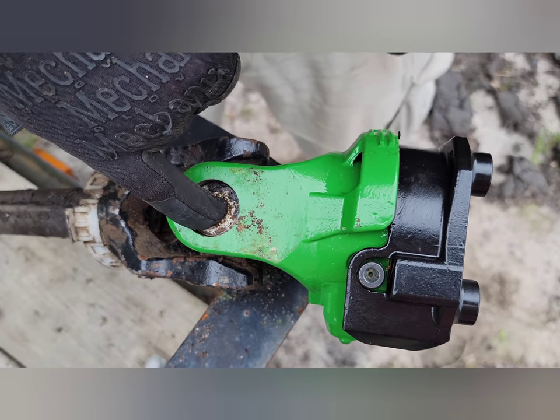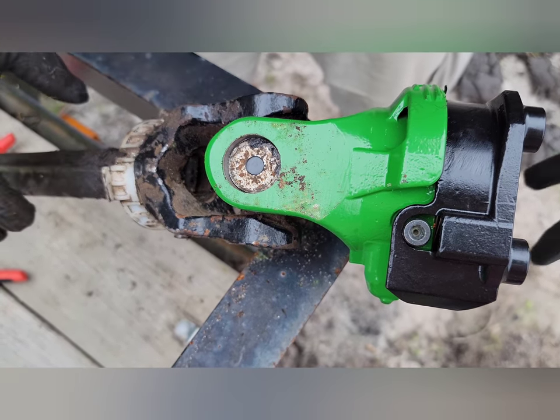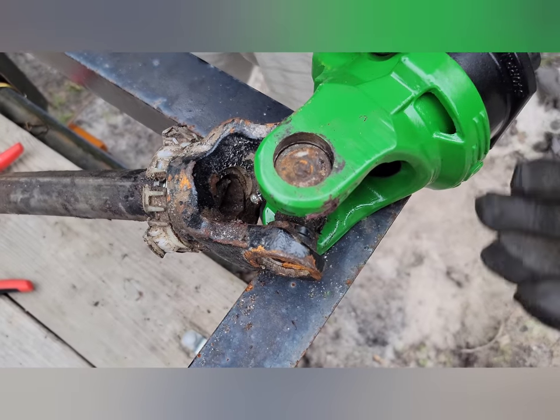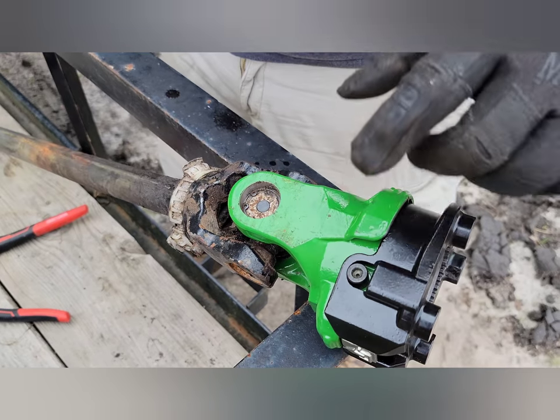We've got it in and you can see that they are at the position where those snap rings are going to go right into the groove — there's a groove cut into there, same on this side. So we're just going to go ahead and put the snap rings in so they don't come in or out.